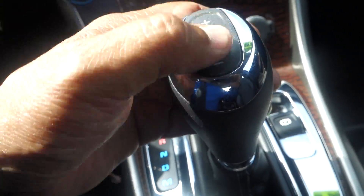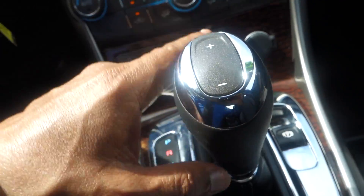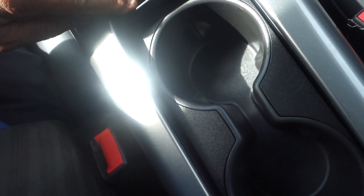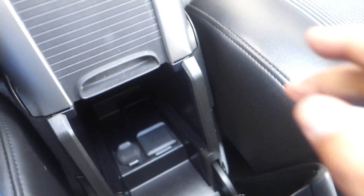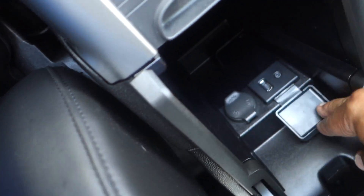You have Bluetooth hands-free, satellite radio, AM/FM, air conditioner with dual temperature control. Your lock and unlock is right here as well, and there's a 12-volt plug-in right here to charge your cell phone.